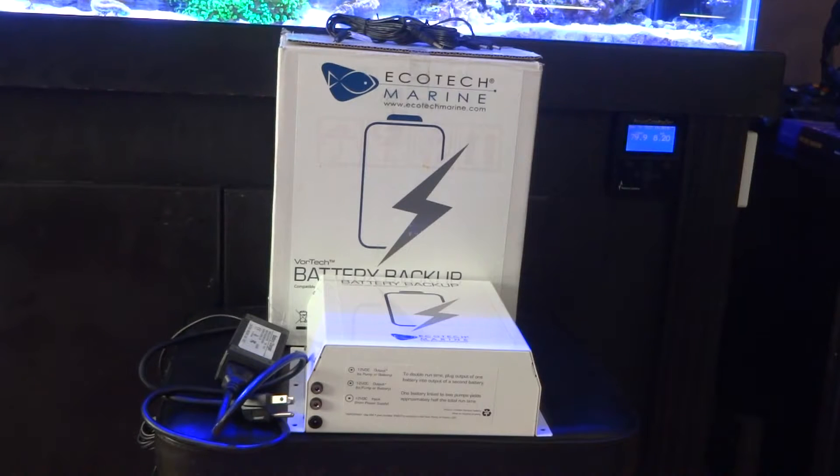I went out and purchased this battery backup exclusively for the MP-series pumps. This unit will continuously run a single MP-40 for approximately 36 hours when the power goes out. The more pumps that are daisy chained to the battery backup, the hours will obviously start to drop.